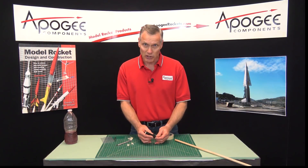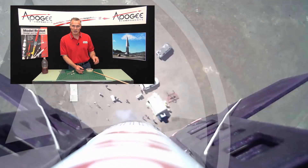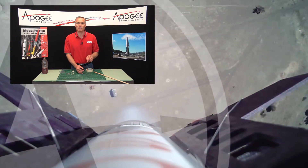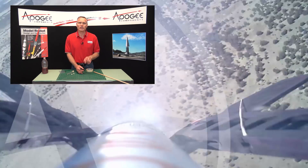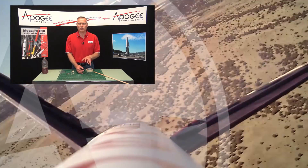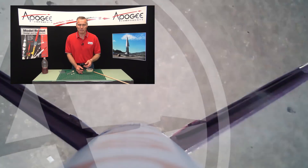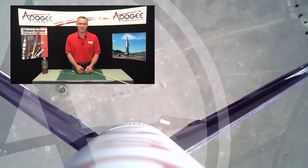My name is Tim Van Milligan. You're watching the Apogee Rocketry Workshop. Over here we have some other videos that I think you're going to enjoy. Please subscribe to our channel on YouTube, and please leave us a comment — we love to hear what you have to say. If you have any questions, you can ask them down there and we'll try to answer them. May the winds be light, may the skies be blue, and may all your rockets fly straight and true.